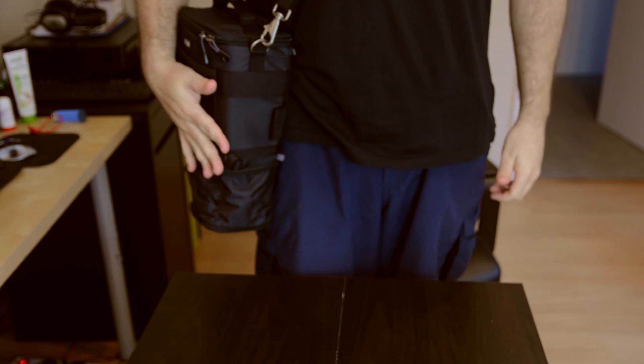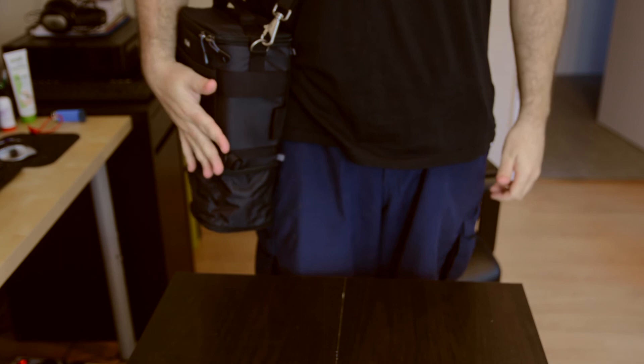It sits nice around the body and you can walk around with it. It's nice and sits beside you, nice and comfortable.